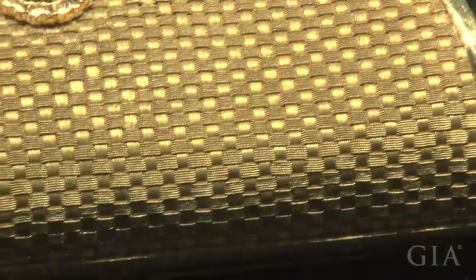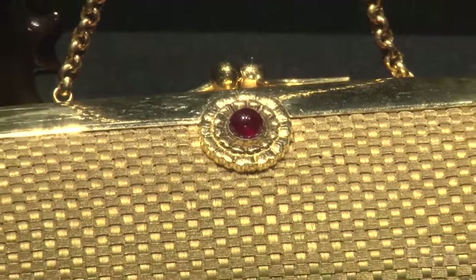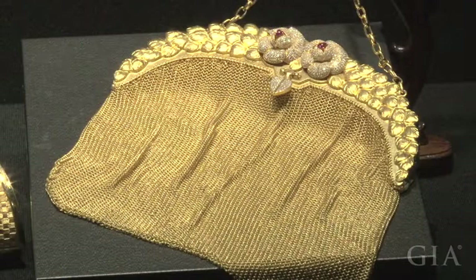This is a purse made of 22-carat gold thread woven to imitate cloth. On either side, near the clasp, there's a carved chrysanthemum set with a ruby cabochon. This purse is a modern design.